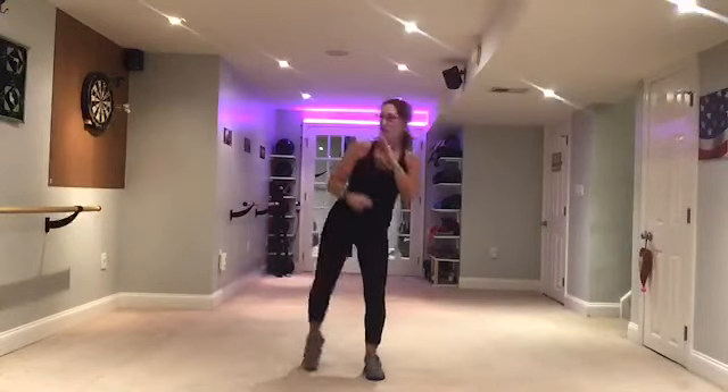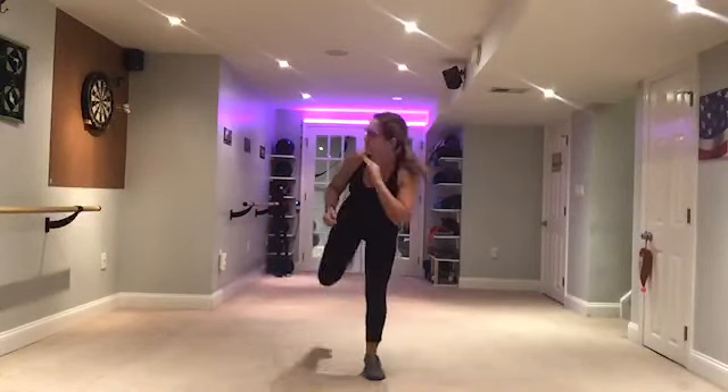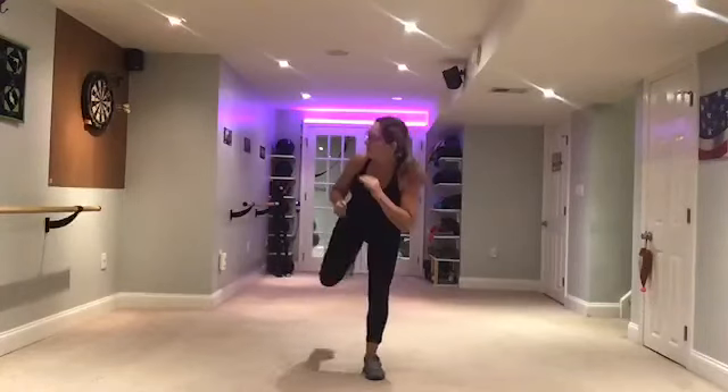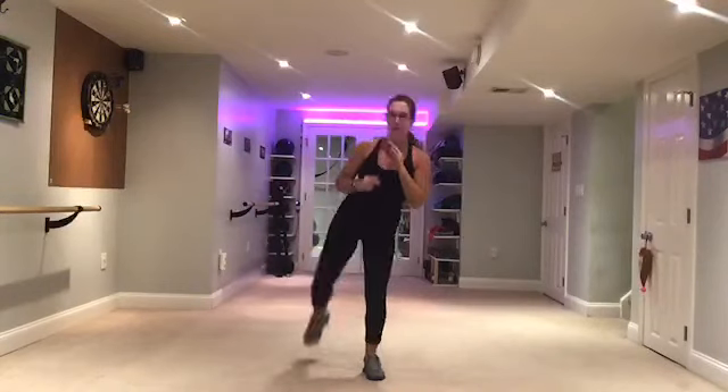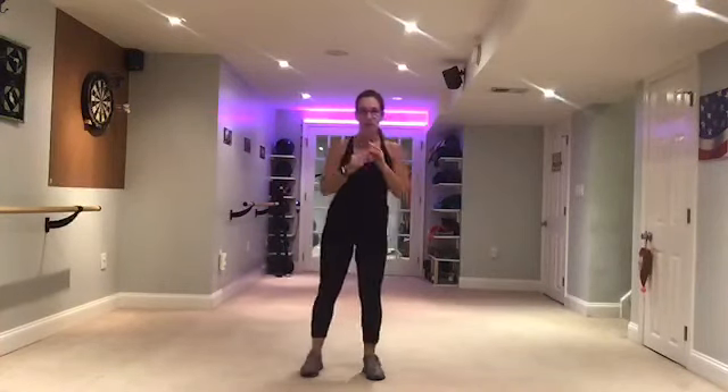Do it again — front, side, back, squat. Again, slow. Side. Back. Squat. One more time slow. Side. Back.